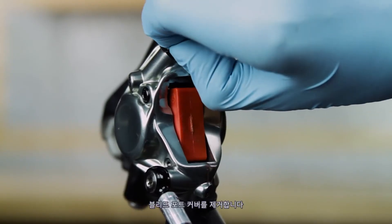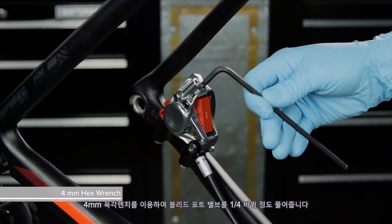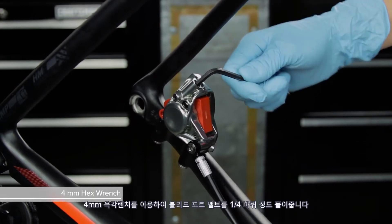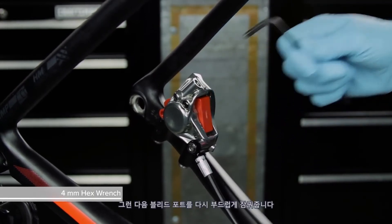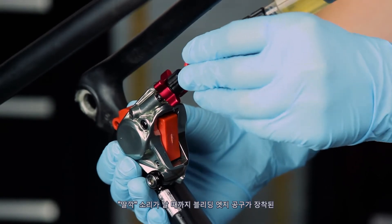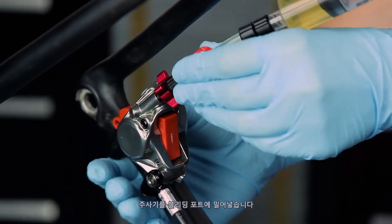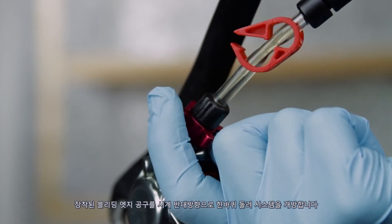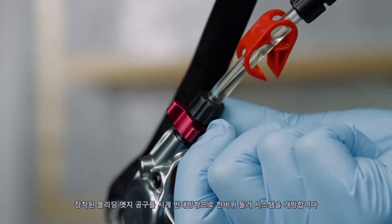Remove the bleed port cover. Use a 4 mm hex wrench to loosen the bleed port valve one quarter turn, then gently re-tighten the bleed port. Push the syringe with the bleeding edge tool attachment into the bleed port until you hear and feel it click into place. Rotate the bleeding edge tool attachment counterclockwise one complete rotation to open the system.